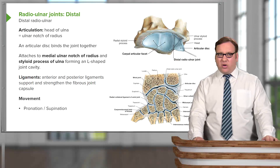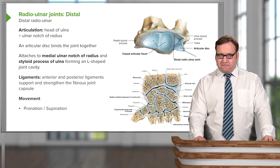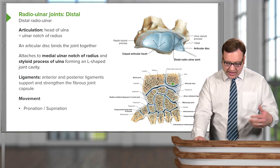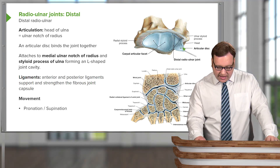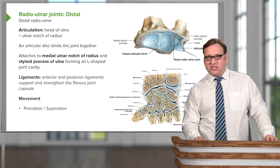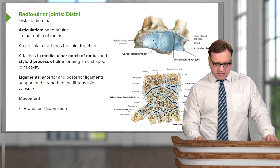The anterior and posterior ligaments support the distal radial ulnar joint and they strengthen the joint capsule. We have ligaments on both the anterior side and the posterior side, running over and underneath, helping to support the joint capsule. Like the proximal radial ulnar joint, the distal radial ulnar joint is involved in pronation and supination.